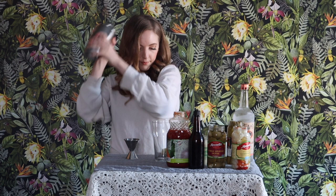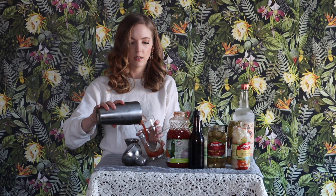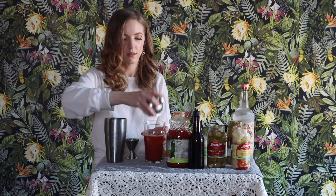And I'm going to give it a little bit of a shake. I'm not going to shake it too much, just enough to incorporate the ingredients. There's ice in here — I don't want to dilute it too much. So I'm not going to shake it too long. All right, that's probably good. And I'm going to pour this into our glass.